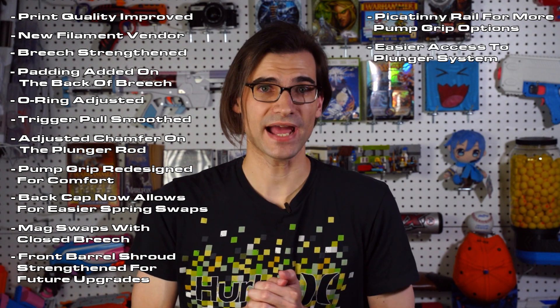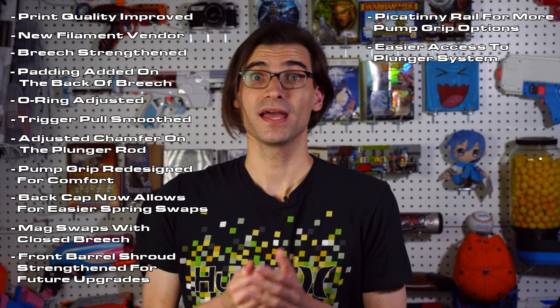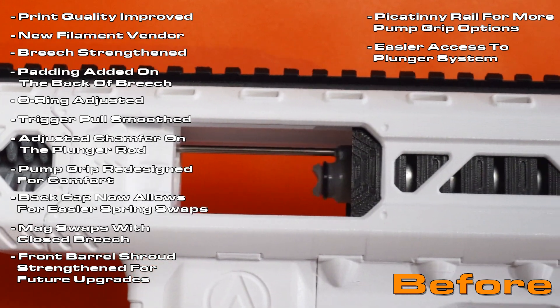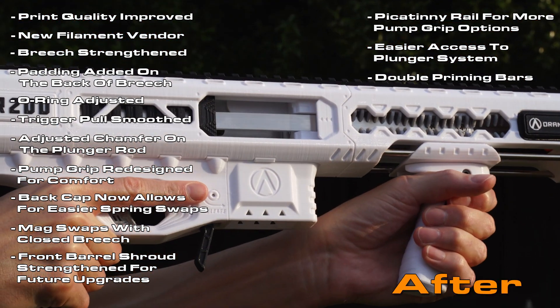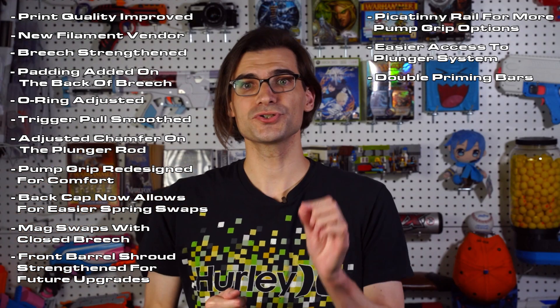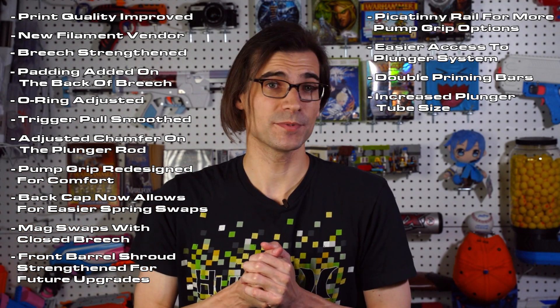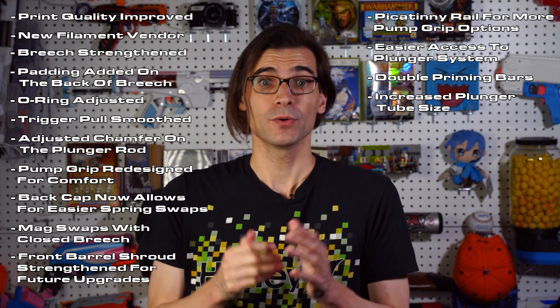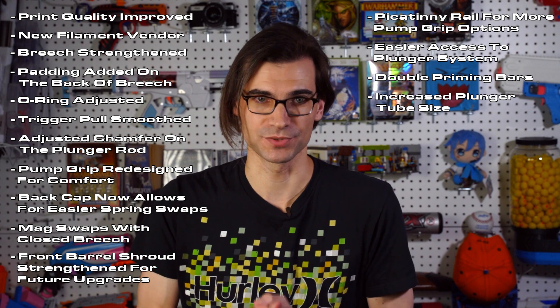The upper receiver now allows easier access to the plunger system without having to completely take apart the blaster. Also, the priming bar has been changed to a double priming bar to allow for a better feel while priming. Last but not least, the plunger tube has been increased in size, making better use of the available space inside the blaster, which will make future planned upgrade kits for higher FPS much more manageable.